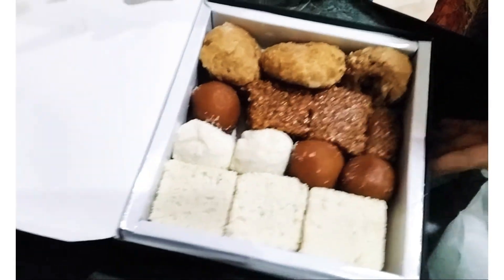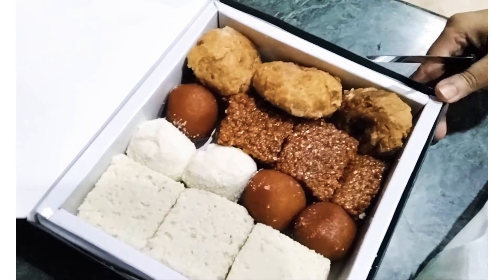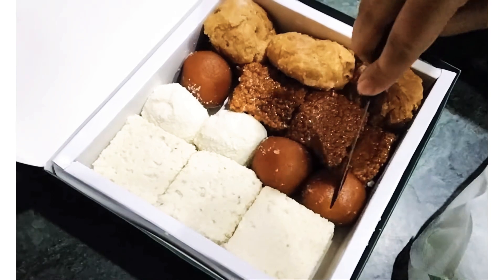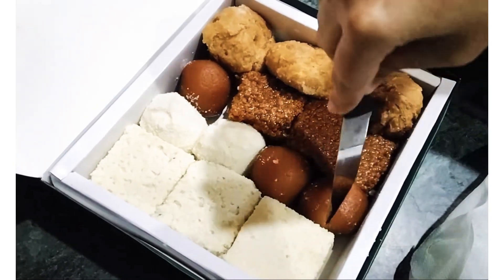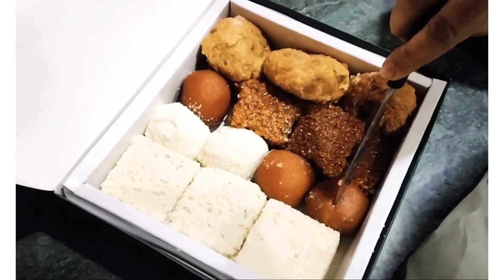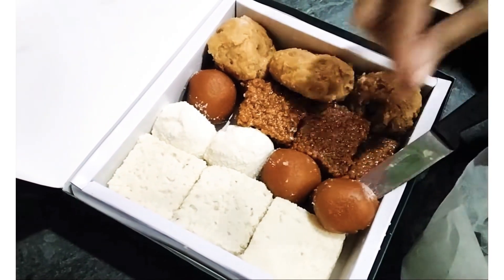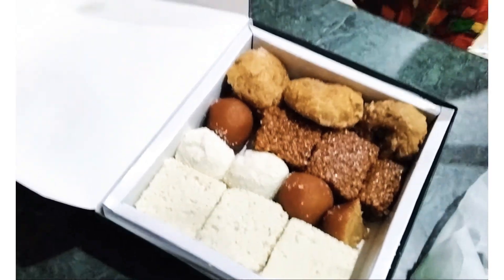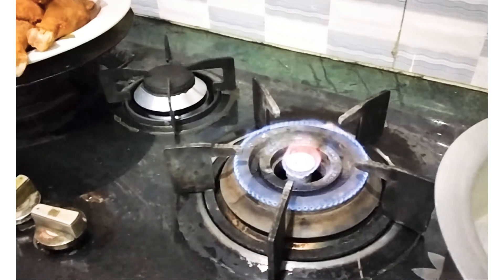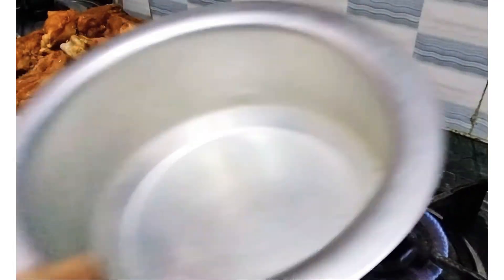Thank you. Ashtam ni kom. कैसे आप सब उम्मीद करते हैं? खैरियत से होंगे. मैं भी ठीक हूं. शुक्र अल्लाह का.